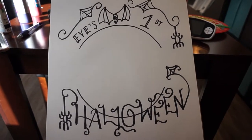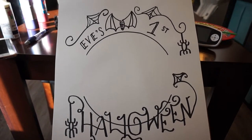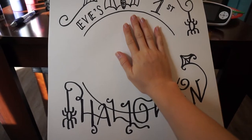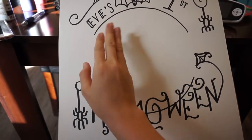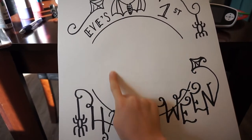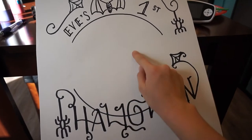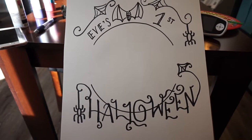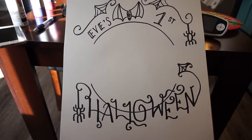Since the paints weren't working, we totally abandoned them and went for a Sharpie, and this is what we came up with. Once Eve's awake, I'll paint her hand and foot, get her handprint and footprint on it, and then we can frame it and have her first Halloween piece of artwork.